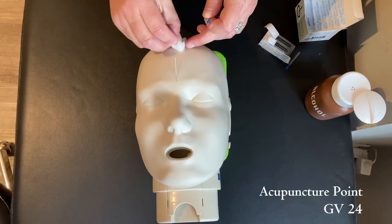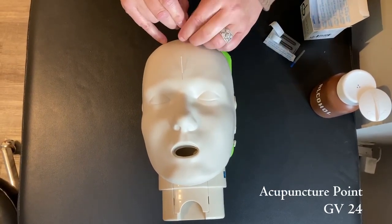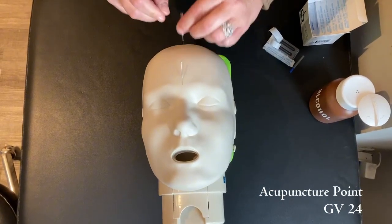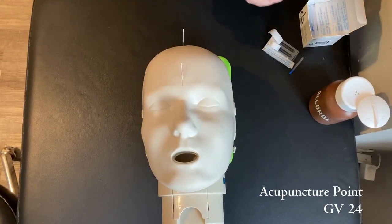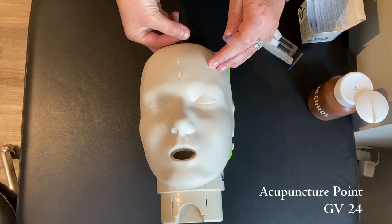We've cleaned the spot. With this one, we would go only about three cun deep, and we would angle it anteriorly.